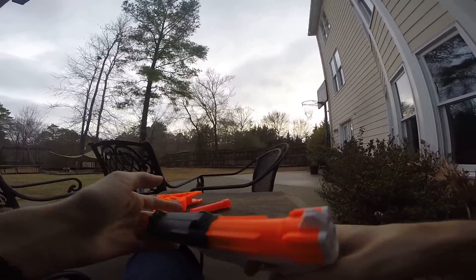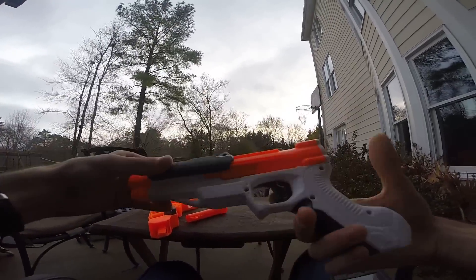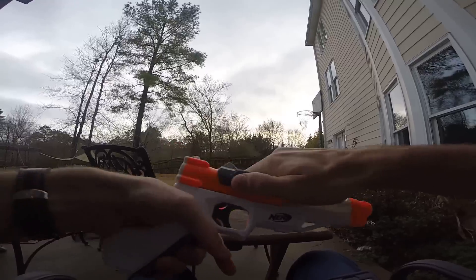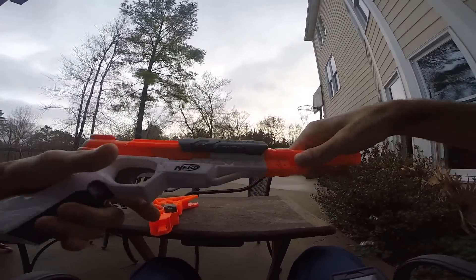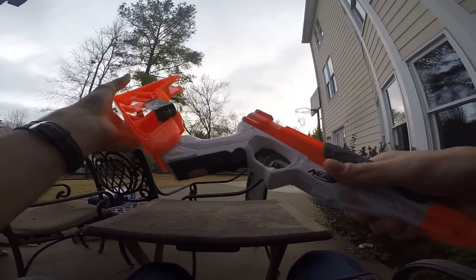I like this blaster a lot. It is retailing for much less than we anticipated in the Nerf news video — somewhere around $15 or less in the United States. That's pretty good. It'll cost a little bit more at Toys R Us, obviously.